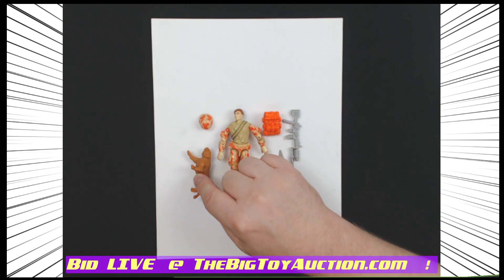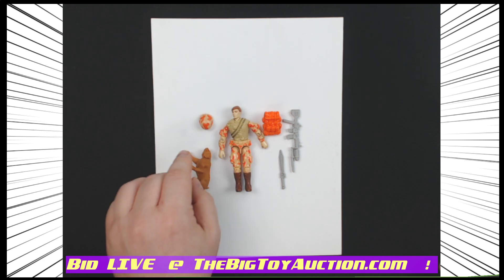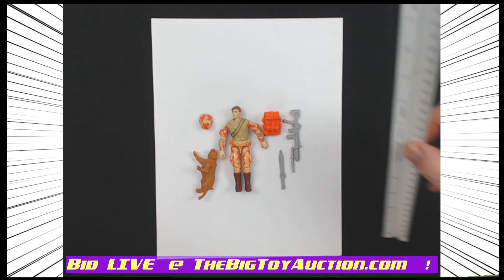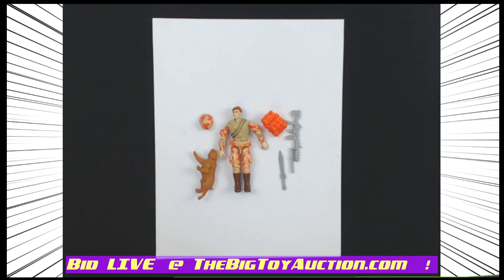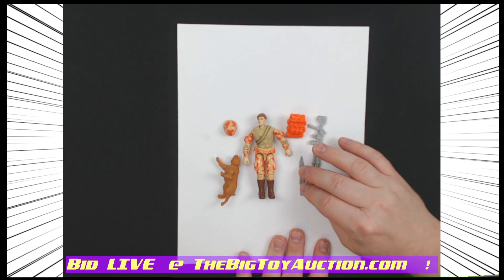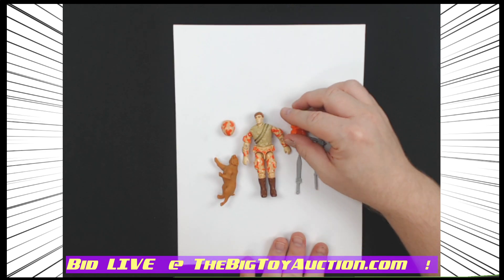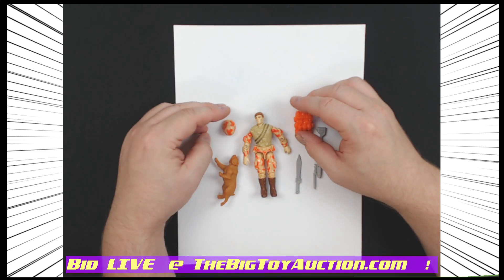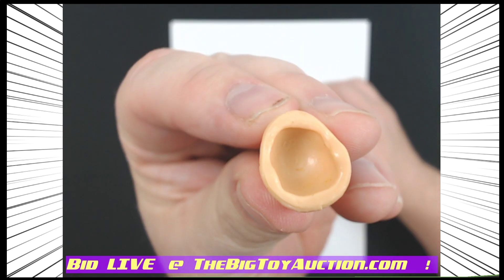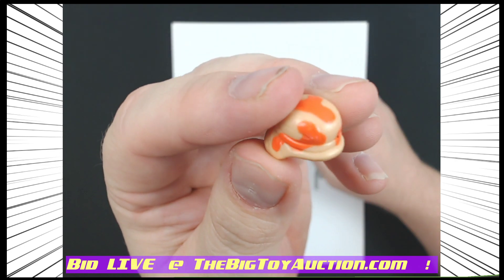Spearhead and Max right here — you're getting them both. Spearhead is looking a little bit like Duke version 3, and Max his little bobcat. I'll give you a quick size marker: about three and three-quarter inch, no surprises there. He does come complete with all of these things you see right here. Show you the helmet right here — great shape all the way around.